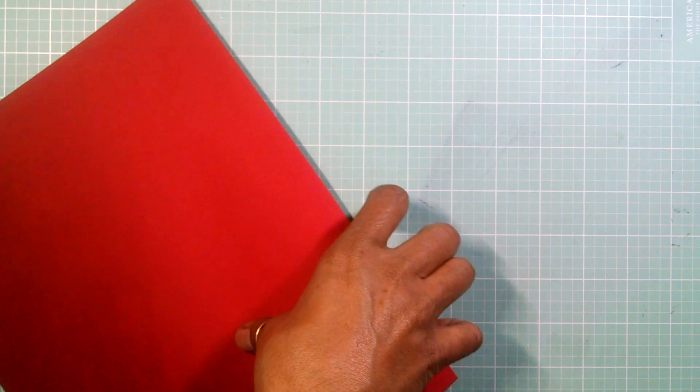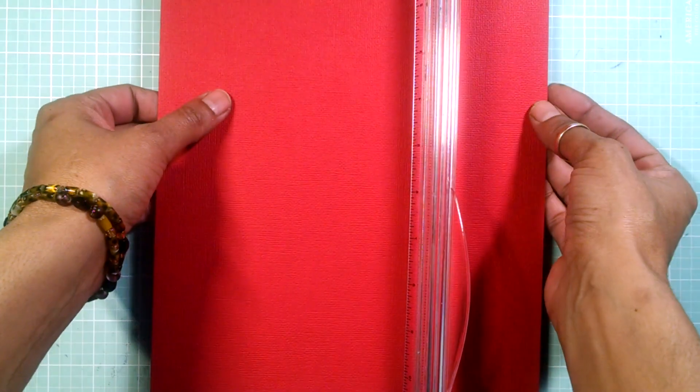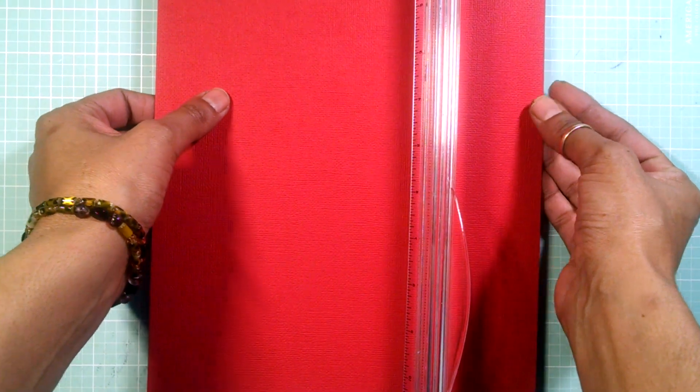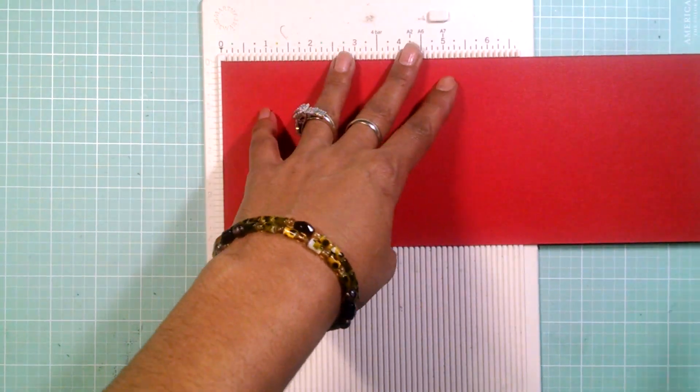For some reason my card stock was not straight, so let me get another piece. I'm going to cut this at four and a quarter — this is an eight and a half by eleven — and I'm going to cut it at four and a quarter by five and a half. Now I'm going to get my scoreboard and score it at five and a half.